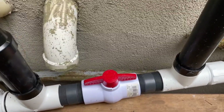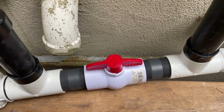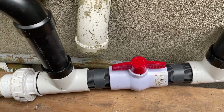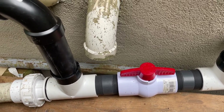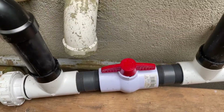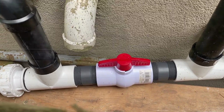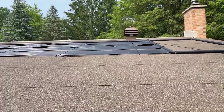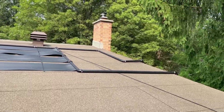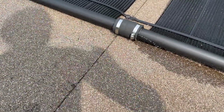Now that we're happy with the setup, we'll put Teflon tape on all threaded pieces and apply the appropriate kinds of glue where we need to join parts together, then let it set for a couple of hours. After that we'll turn it on and test for leaks. The water is now running through the panels and we do have a couple of leaks.